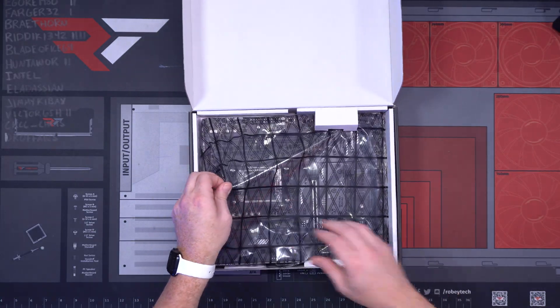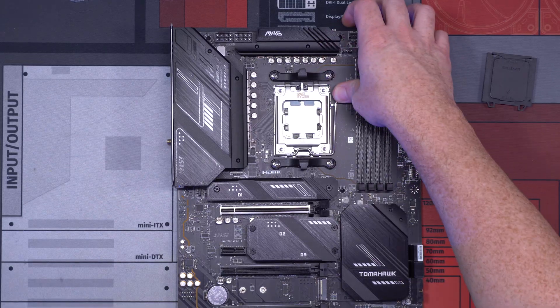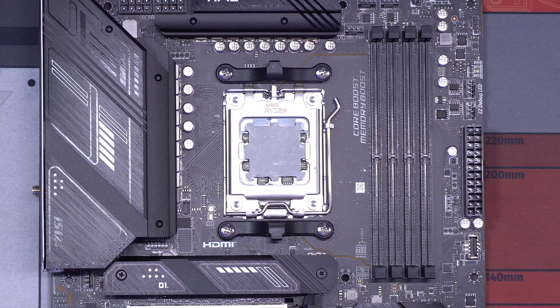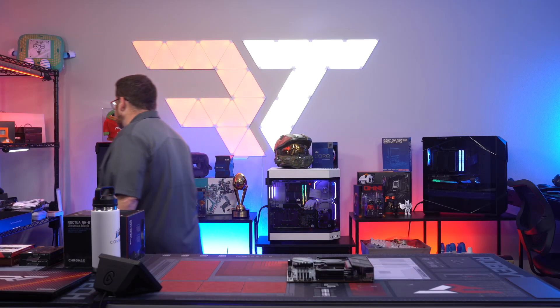Let's start getting our motherboard put together. There it is right there — beautiful MOBO. Let's get some thermal paste on this. We're going to use some Noctua thermal paste with this Noctua cooler. Our thing is fully covered now. Let's go and do our RAM clicks, because I know you guys are looking forward to that.